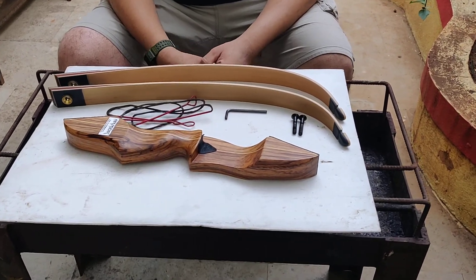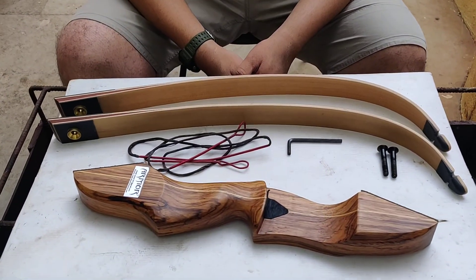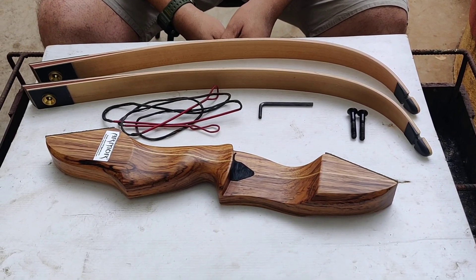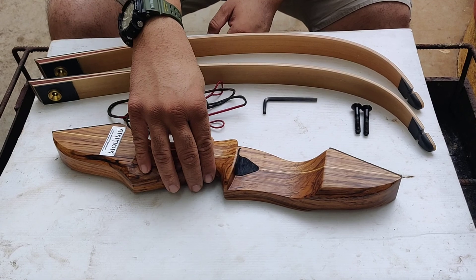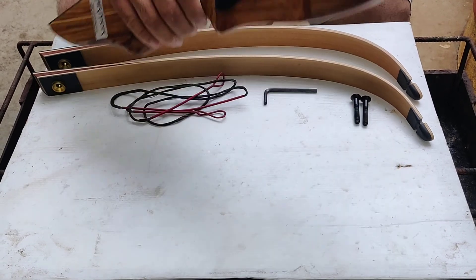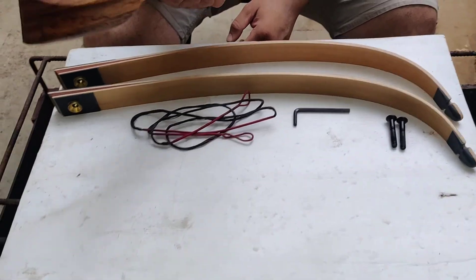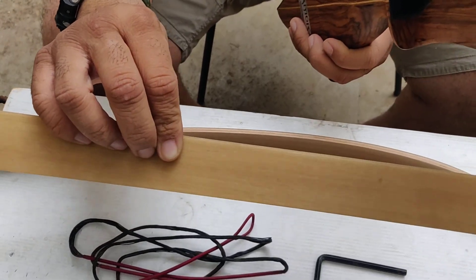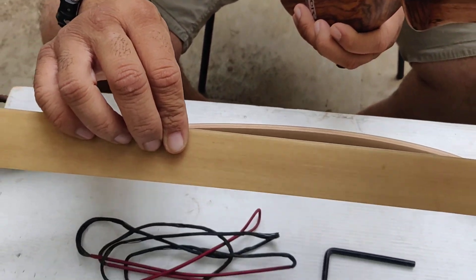Hi, this time in Armour we are going to show you the assembly of the Song Hunt Take Down Recurve Bow. This bow is made up of different types of European woods and American woods. The limbs are made up of woods and fiberglass — good quality European fiberglass.